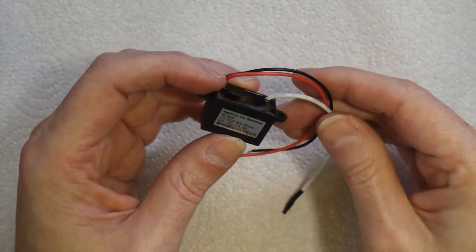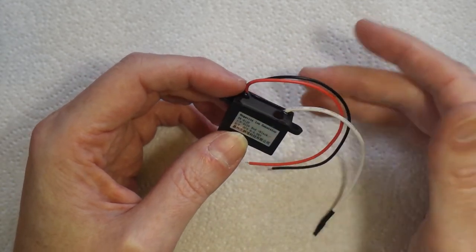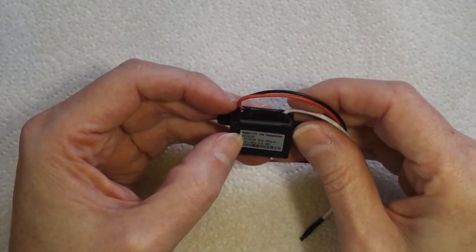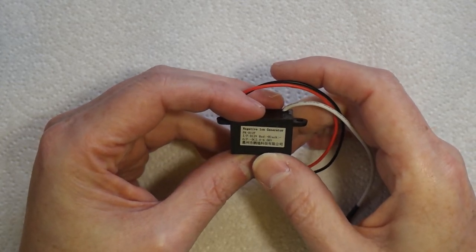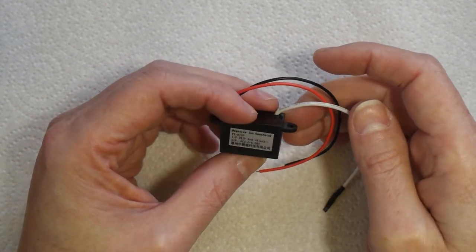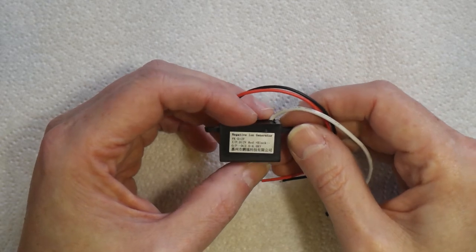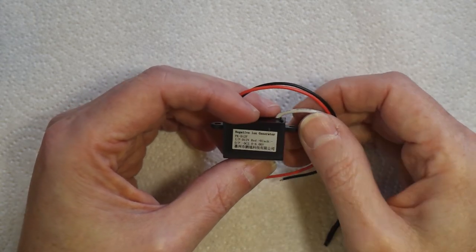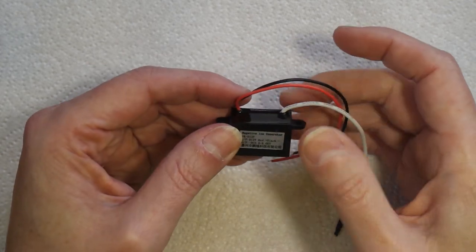This is a negative ion generator. They're mainly designed for air purifier gadgets. Basically it's a transformer — you put 12 volts in and in this particular case you get between two and six kilovolts, which is six thousand volts out. There's virtually no current, it's all voltage, but one of the side effects of generating that electrical field is you get massive amounts of static electricity.